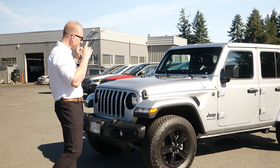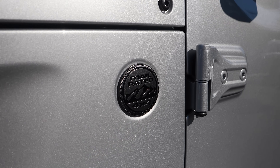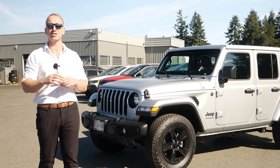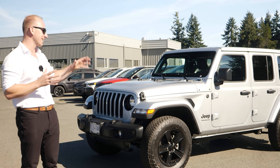We are going to deck this thing out. I've got the Silver Zenith Altitude Package, so we've got the black badging, black grille, black wheels. We're going to head over and check out all the parts we're going to throw on this vehicle, the whole install, and what this bad boy is going to look like at the end.